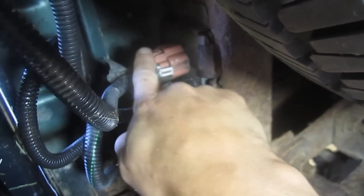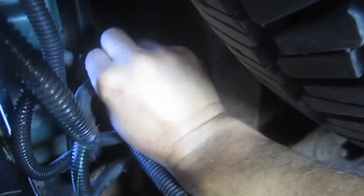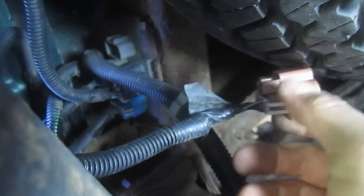On this connector there's a push tab right there. If I had two hands it'd probably be easier, but it actually came off relatively easily. You're going to push in on this tab and then wiggle it free. You could also use a small screwdriver to pry it loose. I'm just going to pull that out of the way so it's not going to prevent us from removing the bumper.